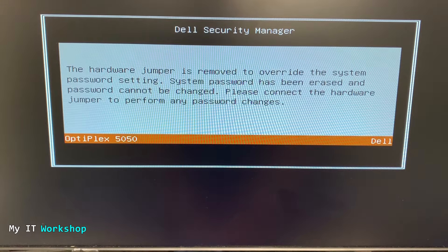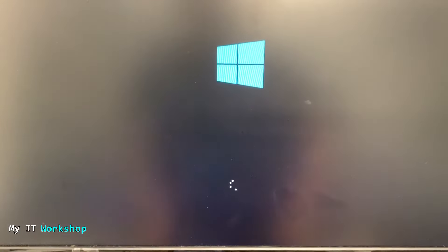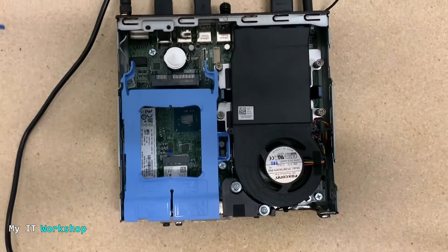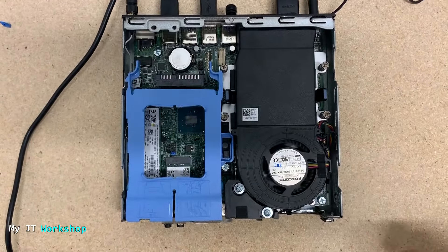As soon as you see this message, you know the password has been reset. If you don't do anything, it's going to go directly to Windows — that's a good thing. But if you don't put back the jumper, you are going to see this message every time the computer is restarted, so we don't want that.